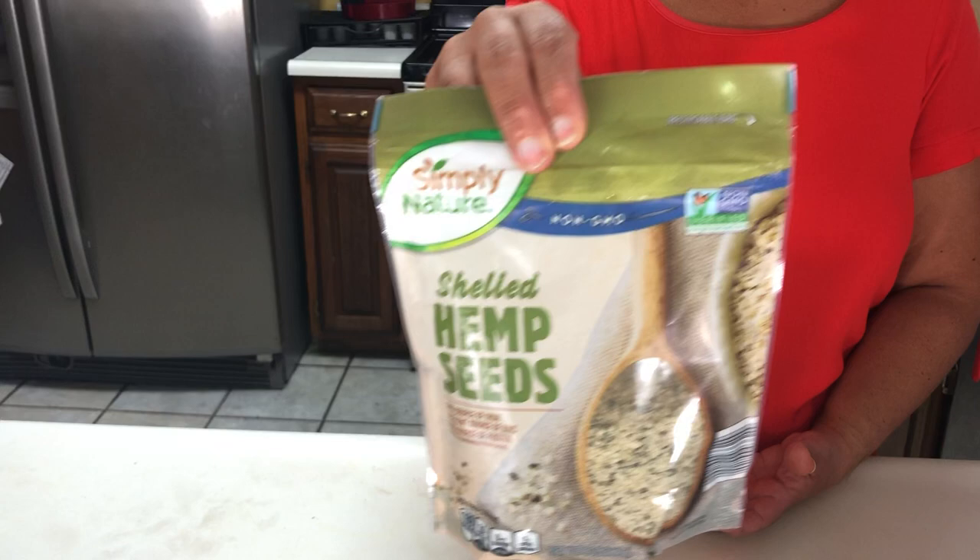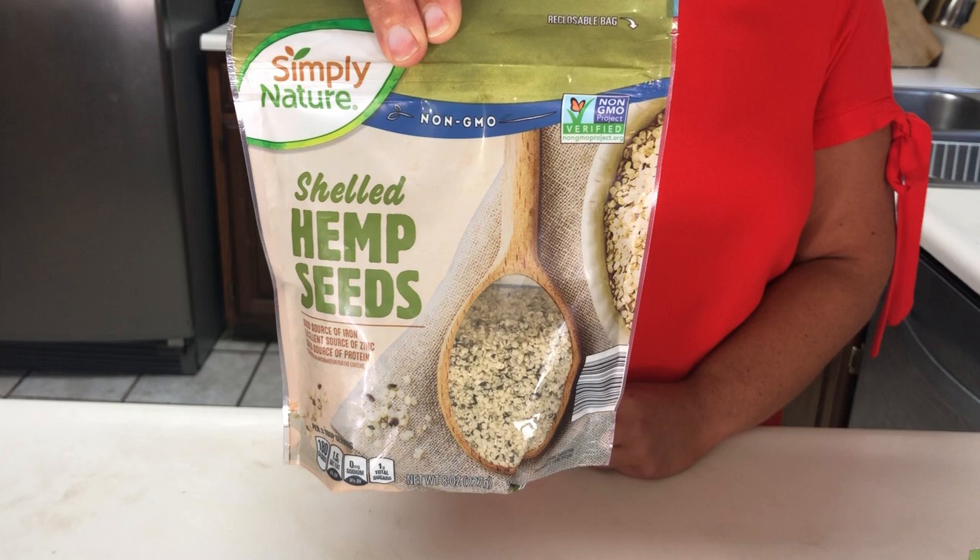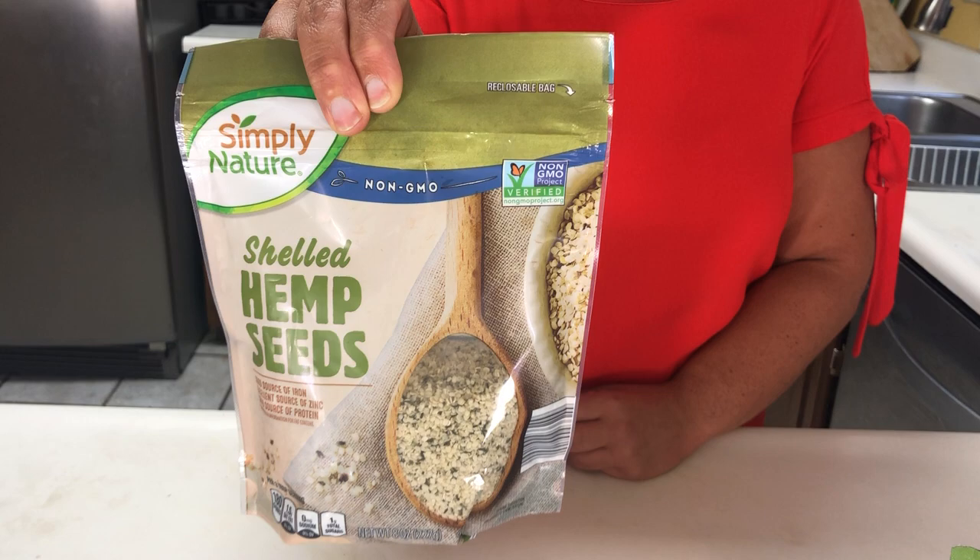So they're full of vitamins and you can get them two different ways — just shelled and kind of ground up. For three tablespoons, this has 14 grams of fat, 10 grams of protein, and only two carbohydrates.